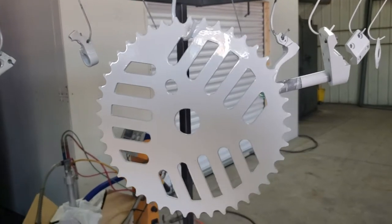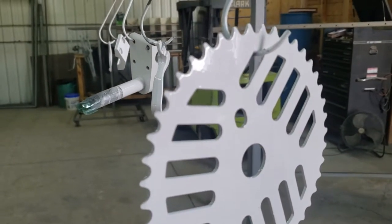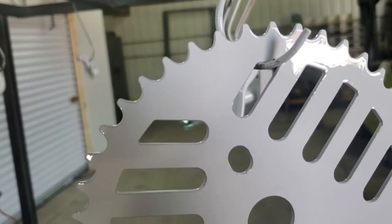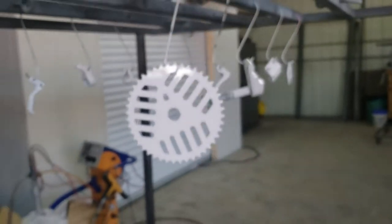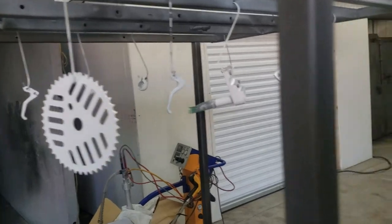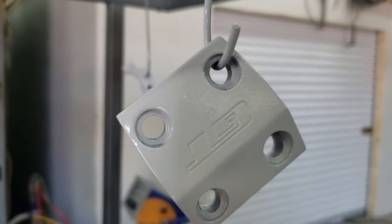I'm going to try a quick second coat on them. These were in the oven for about five minutes, I let them flow out, then I pulled them to check because I had a feeling they were going to do this. We've also got some light spots on some of the other parts — these are bicycle parts, so we're doing a neon orange and white type of bike, but the whites just don't cover well.